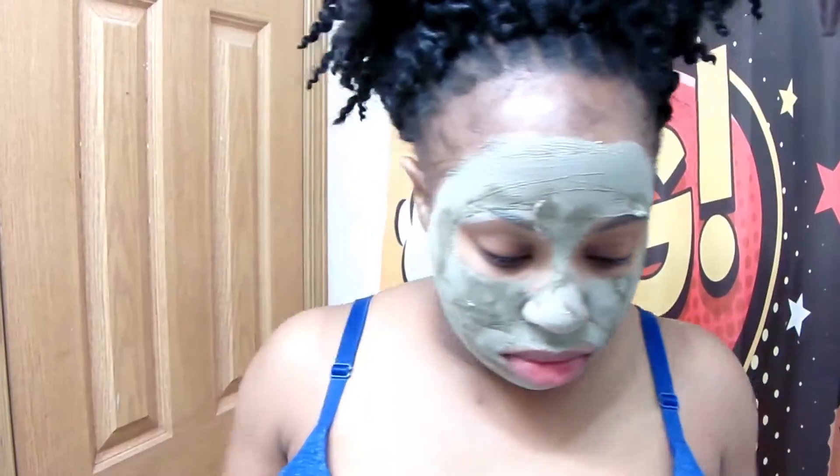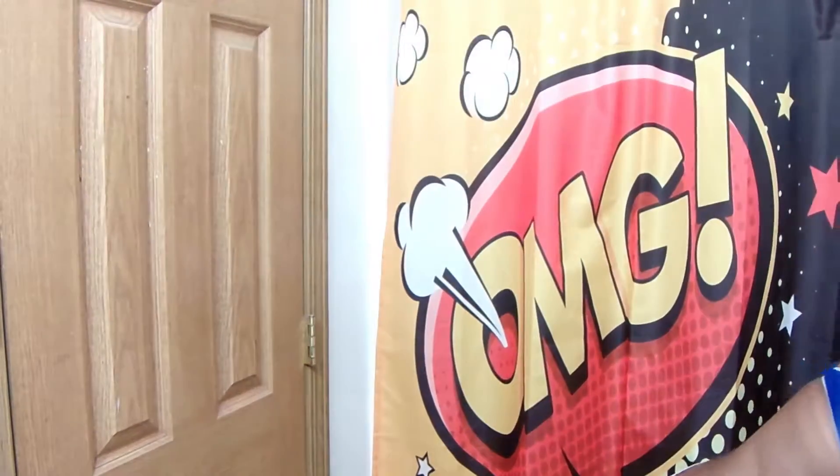The mask is about 75% dry and I'm about to take a shower.